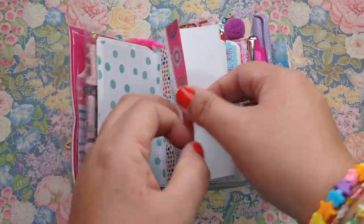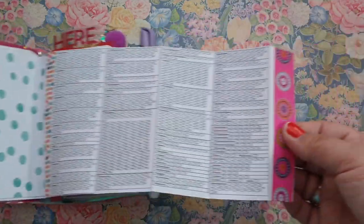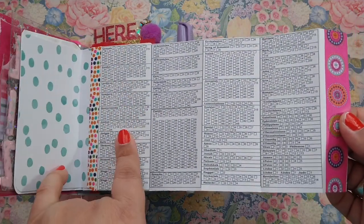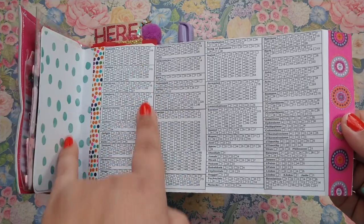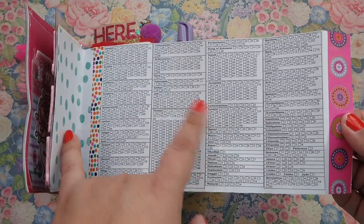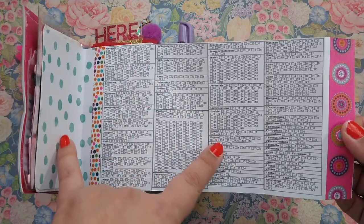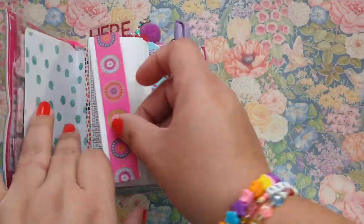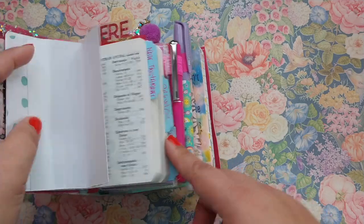I also have a little reading plan here. I recently added this into my Bible because I just want to see where my progress is. Whenever I do take this out on the road with me and read out of it, I want to start marking off the books that I read. This is new and that's why nothing is marked — it's all set up for 2023.